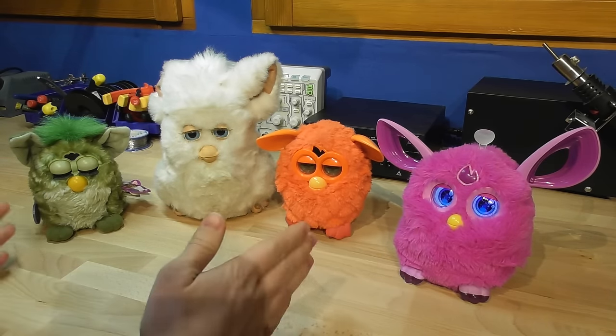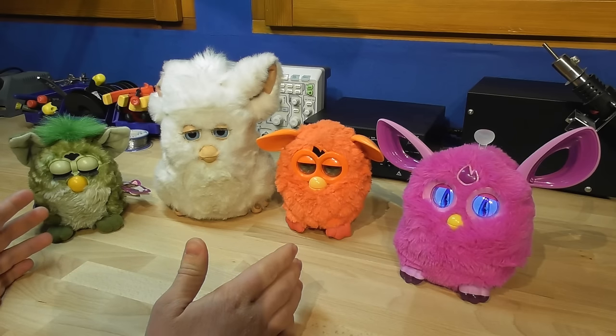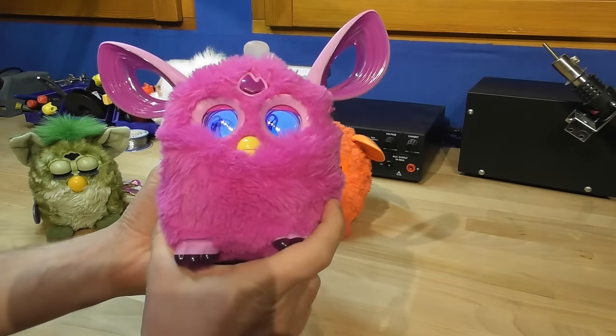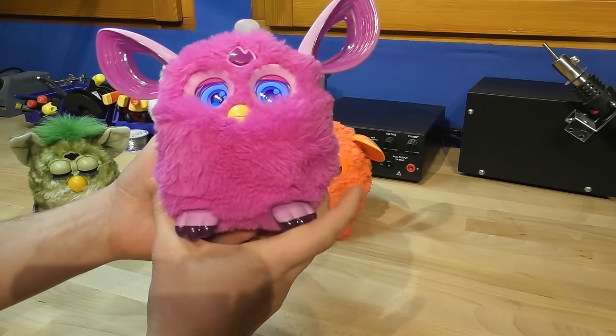Now, what all of these had in common is that their communications were only used to react to outside events. But with the latest model, Hasbro has made a giant mistake. The Furby Connect receives updates through the app, including new audio and eye animations.